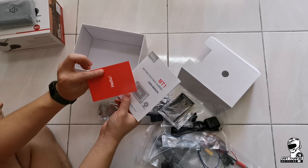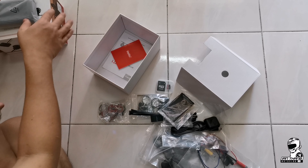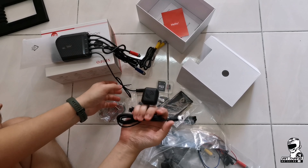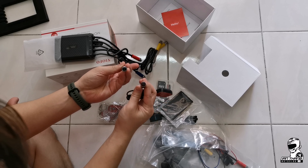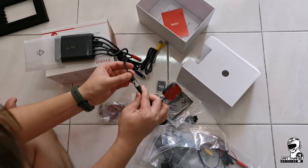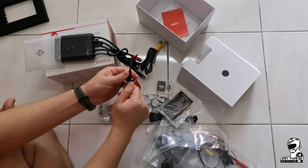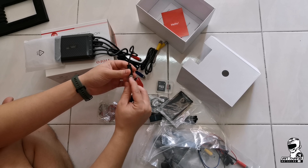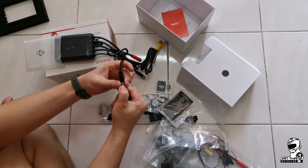Something I really like about this product: the GPS module installation. You just need to align the dots and the crease, then close it up — just like that. No snipping wires, nothing extra needed — it's just plug and play. The installation process is very comfortable.